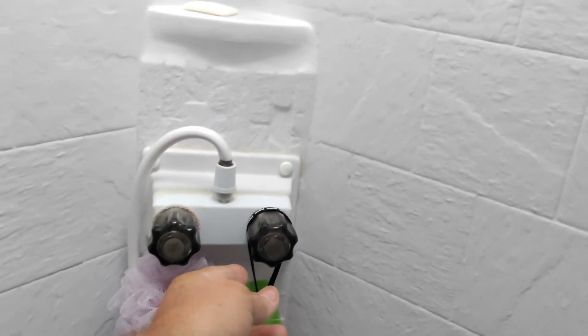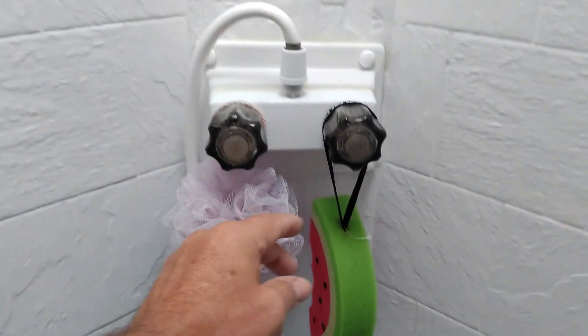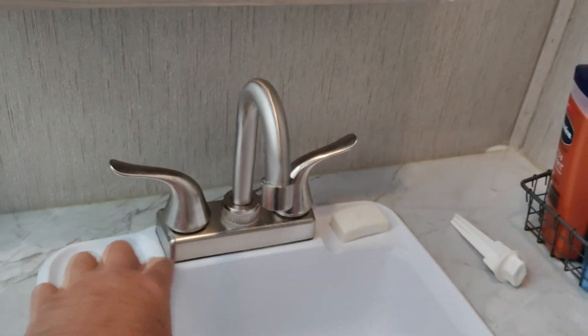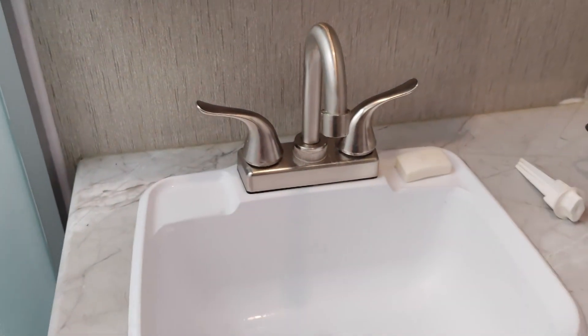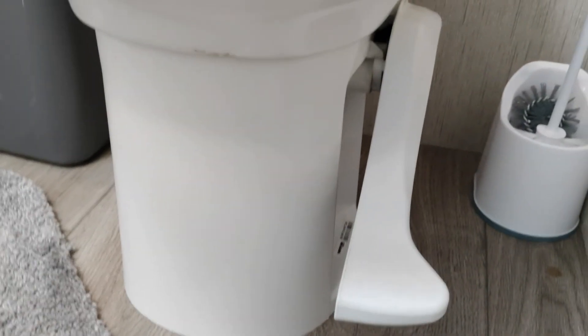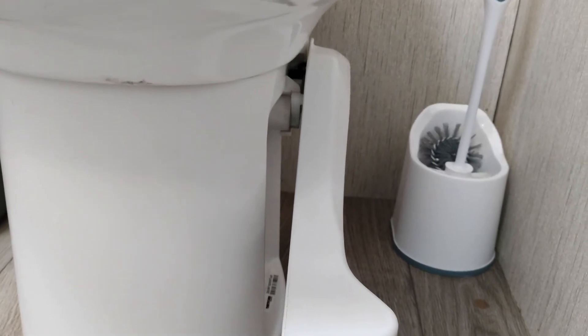Another wear and tear issue was leaking behind the faucet knobs. They put silicone around the top but not the bottom, so when it leaked I noticed water and fixed it. Behind the sink, the control lines started to show a little dripping water — you could see it was starting to expand the board. All I had to do was tighten up the lines. On the toilet pedal, it started leaking inside there too — I took it apart, put some new plumber's grease on it, and it's been good ever since.